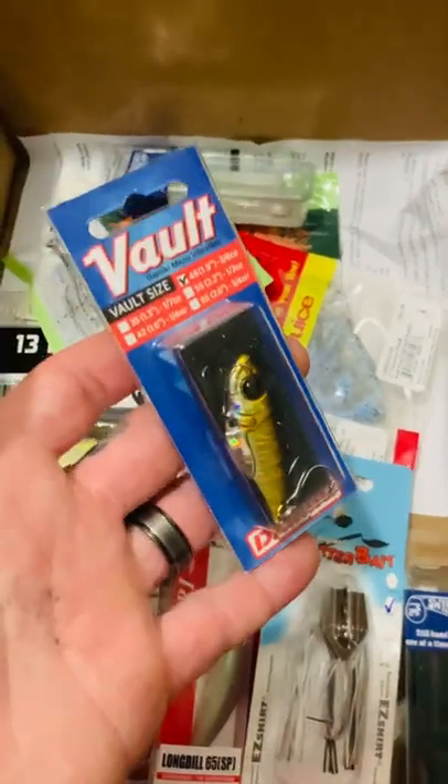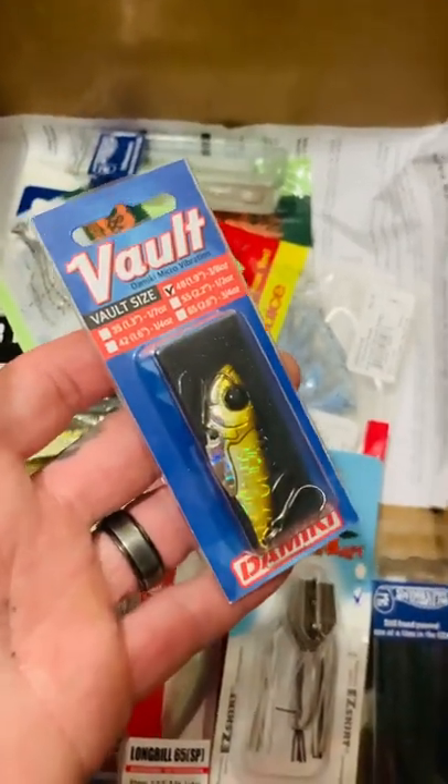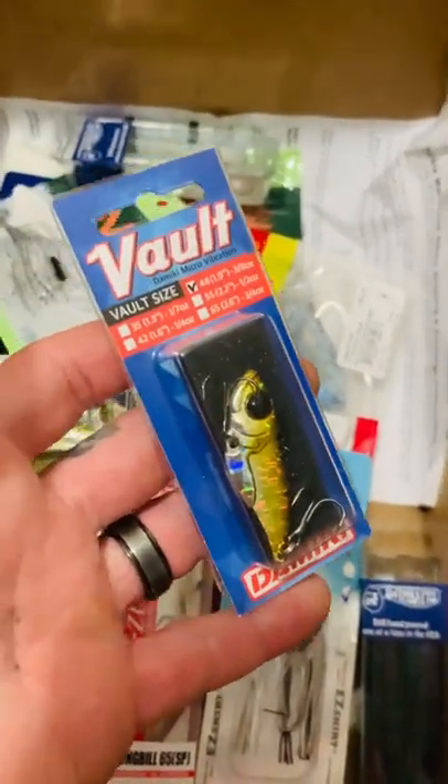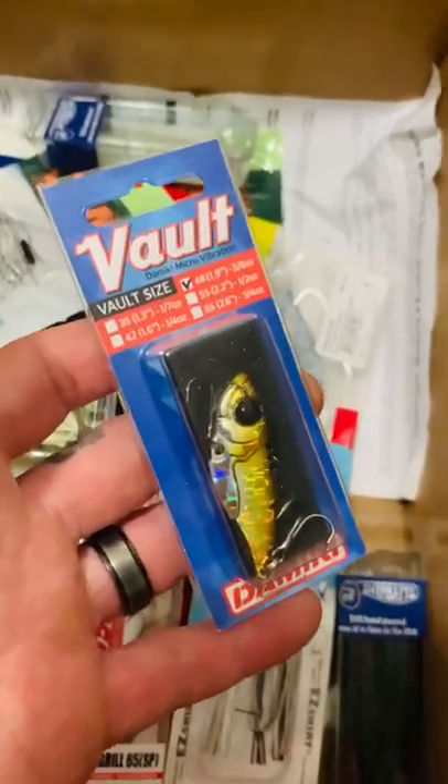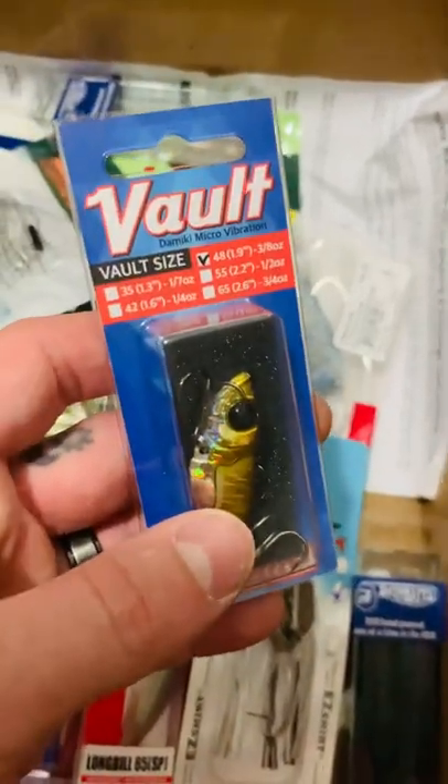Then I got the Domeki Vault blade bait. If you haven't used this blade bait, I highly recommend it — this is my favorite blade bait on the market. This is the 3/7 ounce one. This color is Hollow AU.